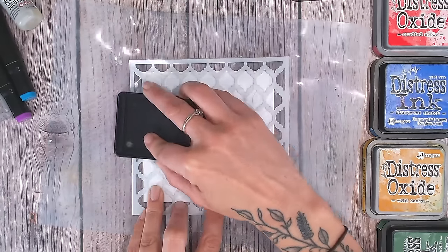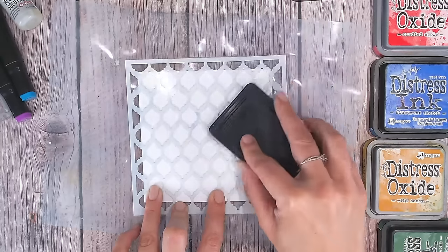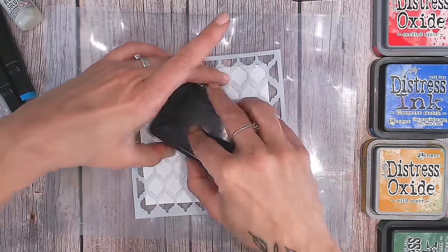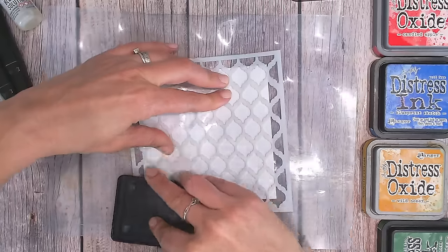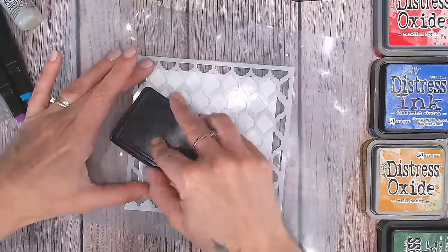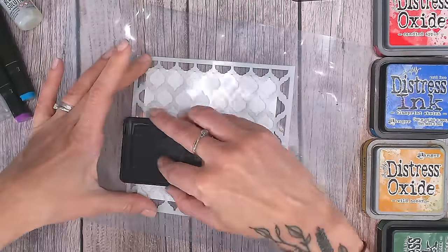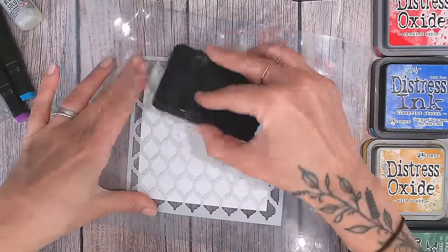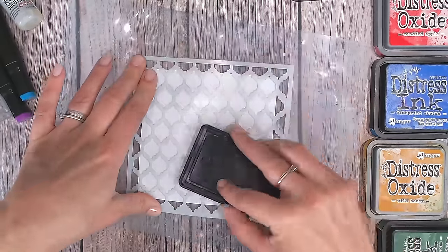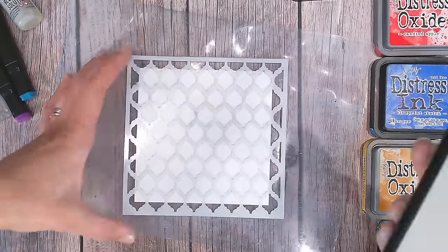The glossy photo paper will almost hold on to your stencil anyway — it's a bit tacky and just sticks to it, which is perfect for keeping it in place. The ink brand doesn't matter; I've used a Sizzix one, Versamark, and Wow embossing ink — they all work perfectly.